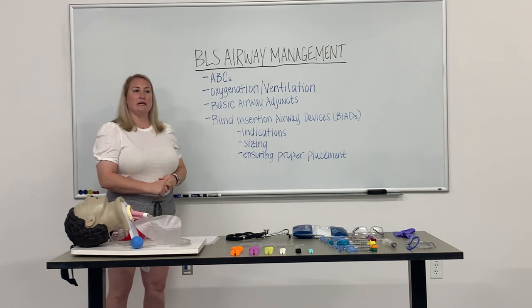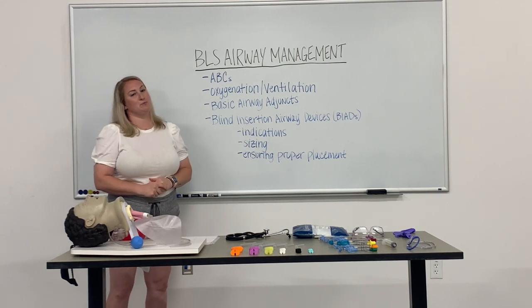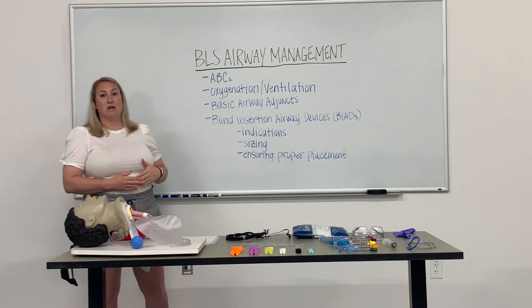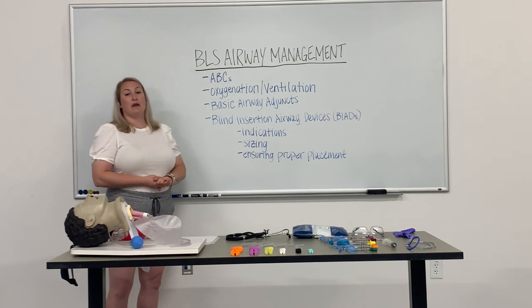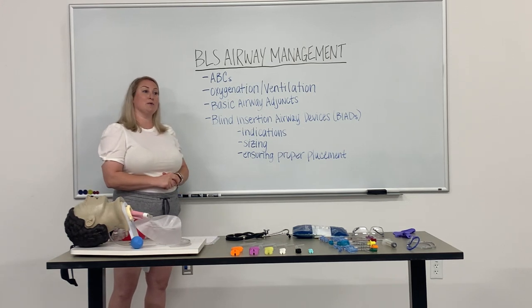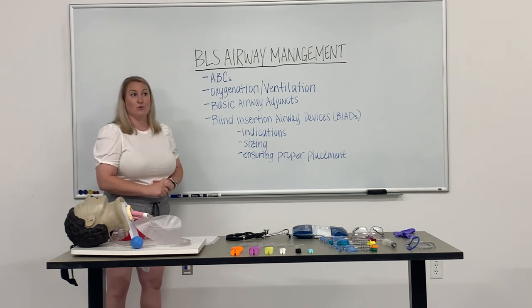Hi everyone, my name is Maureen Kelly and I'm a paramedic. Today we are going to be reviewing the topic of BLS basic airway management. We will quickly review ABCs, moving on to oxygenation and ventilation. Next we'll discuss basic airway adjuncts, and finally we will go over blind insertion airway devices, or BIADs, primarily focusing on the king tube, how to properly insert it, and the indications for its use.